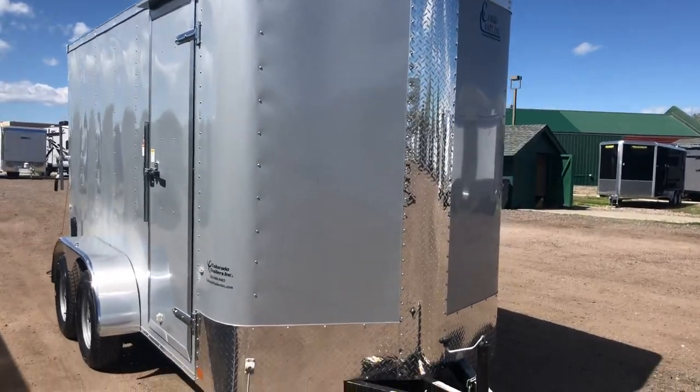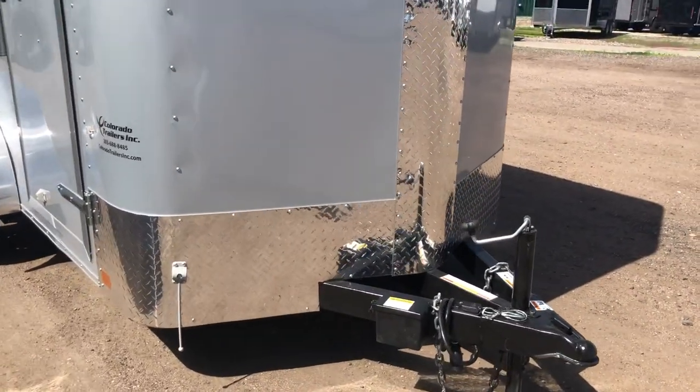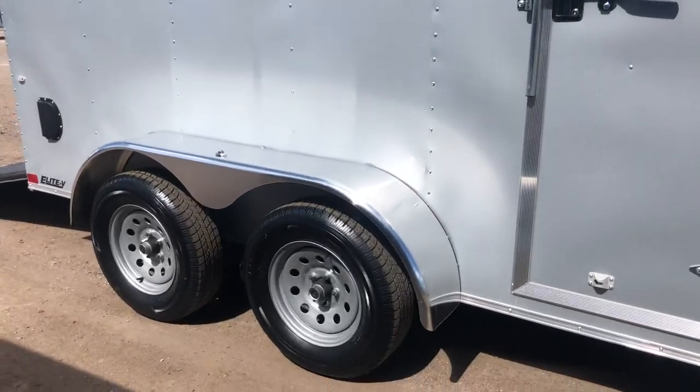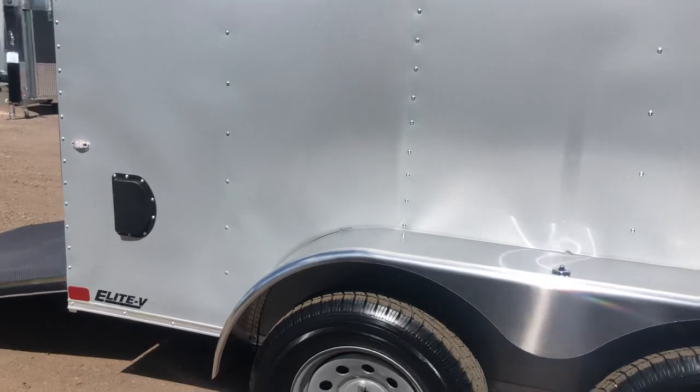The diamond plate v-nose guard is really nice for rock protection. The extended triple tube tongue means this trailer is going to pull very well. It has upgraded locks with the RV lock and cam bar on the side door, two 3,500-pound axles, brakes on all four wheels, and polished aluminum fenders.